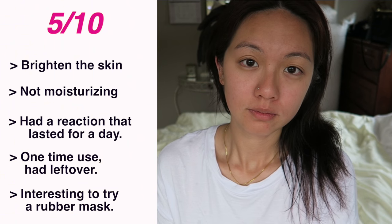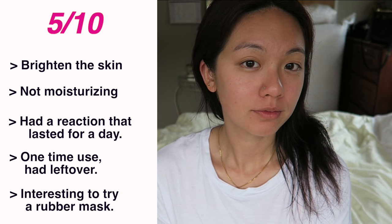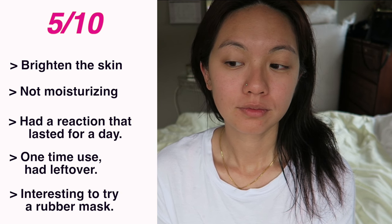The red stuff was still on my face but it didn't hurt or feel itchy at all. It lasted for a night and the next morning it all disappeared, so I was really happy it didn't stay, didn't hurt, and didn't itch — but I didn't like the mask overall. I would rate this 5 out of 10. I hope you guys enjoyed this review — thumbs up and subscribe if you want to see more, and I'll see you next time!